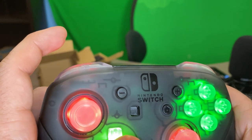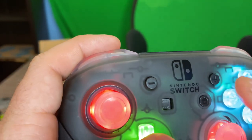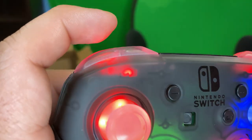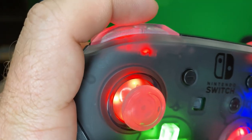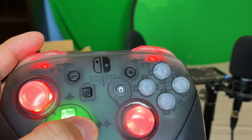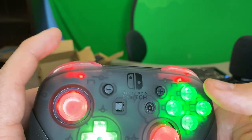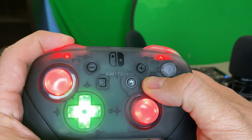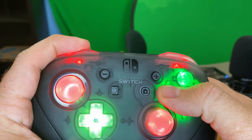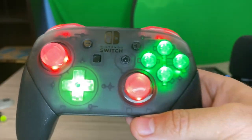We're going to change that flashing purple and also make the shoulder area green — kind of going with a Christmassy theme. Now we're on the bottom ones — going to leave those red. After the stick and D-pad, back over to the buttons. Now they're off, now they're green. To be done with it, you just hold the L button and the Y button again for five seconds. And there we go — we've got a red and green theme on the Nintendo Switch Pro Controller. These are by Extreme Rate; there'll be a link down in the description.